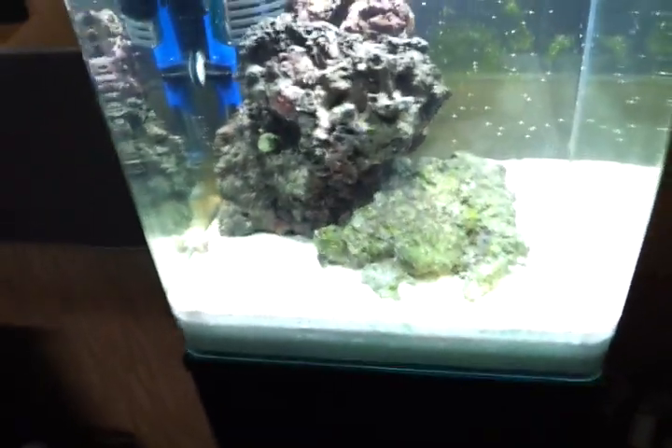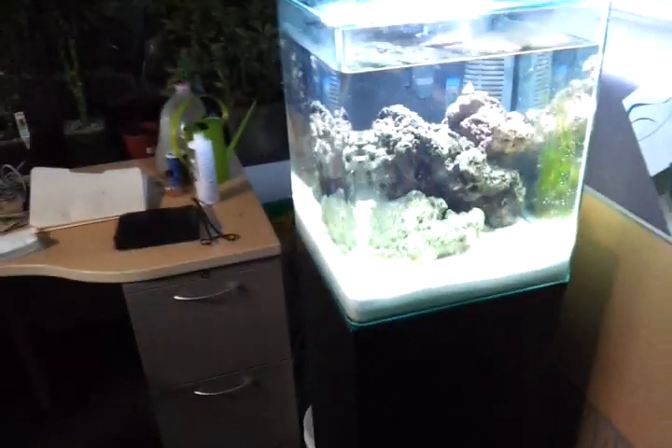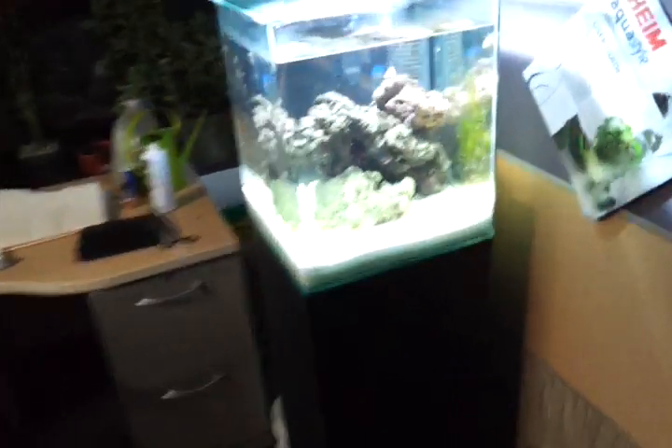One thing I will mention is the lid is pretty much impossible to keep clean. There is a little bit of condensation on the lid right now just because I finished cleaning it — I think I used colder water to clean it. But this will get a bunch of salt buildup and some algae growing just because it's so close to the light. But all in all, it's a really decent tank and setup, and I am really enjoying it. Everyone who walks by the cube gets to see a little bit of ocean at the office, which is cool.